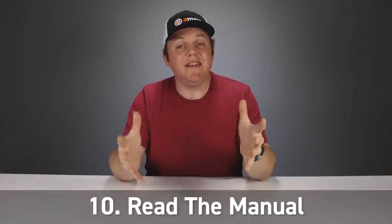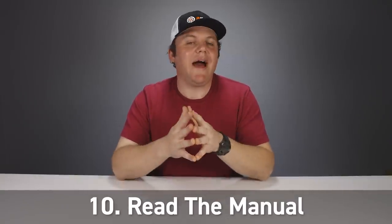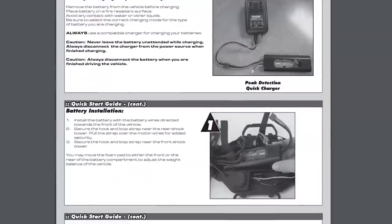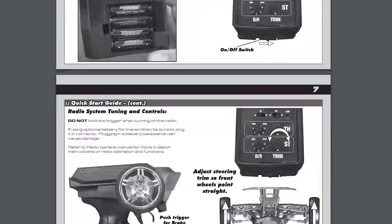The very first tip is something super simple but can be often overlooked in the rush of excitement, and that is to just read the manual. The instruction manual that came with your vehicle has tons of great information about the vehicle, the transmitter, batteries that may be included, the engine if it's a nitro model, and a lot of other really useful info.